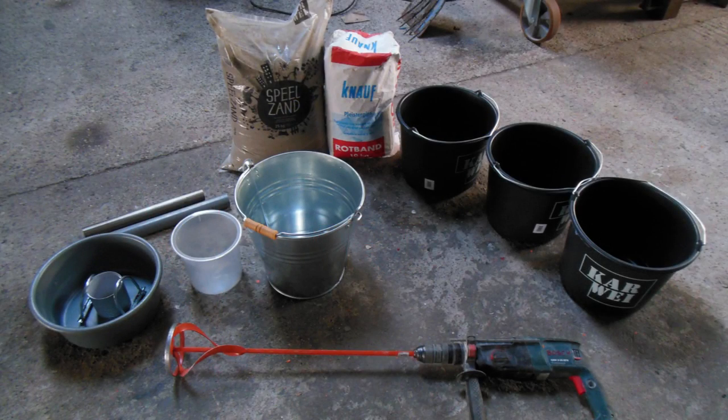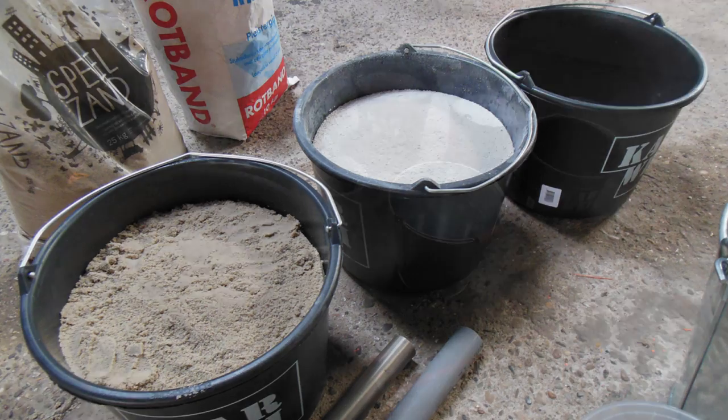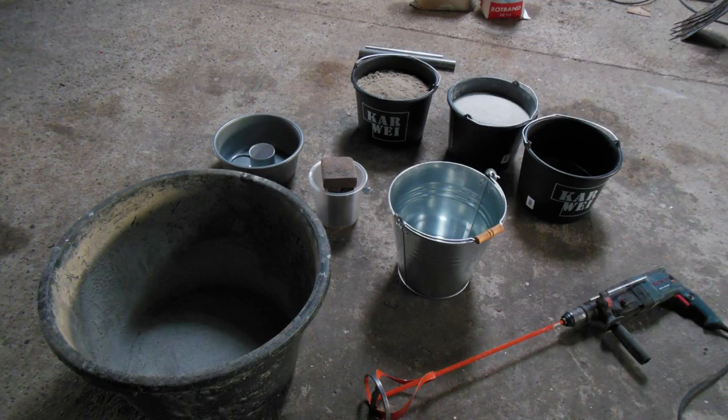Welcome to this new video where I show you how I made my aluminium melting furnace. I made this furnace like a design from the King of Random — I'll link them down below in the description.